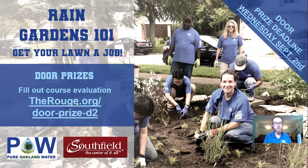Before we get into questions, a reminder about the door prizes. Here is the link: therouge.org/door-prize-d2. Go to that link, fill out the workshop evaluation, and get the link to register for the drawing for the rain barrel and virtual consultation with me. Thanks again to our sponsors, Pure Oakland Water and the City of Southfield. I'm very pleased to take questions from the audience — we've got until one o'clock, about 30 minutes for questions.